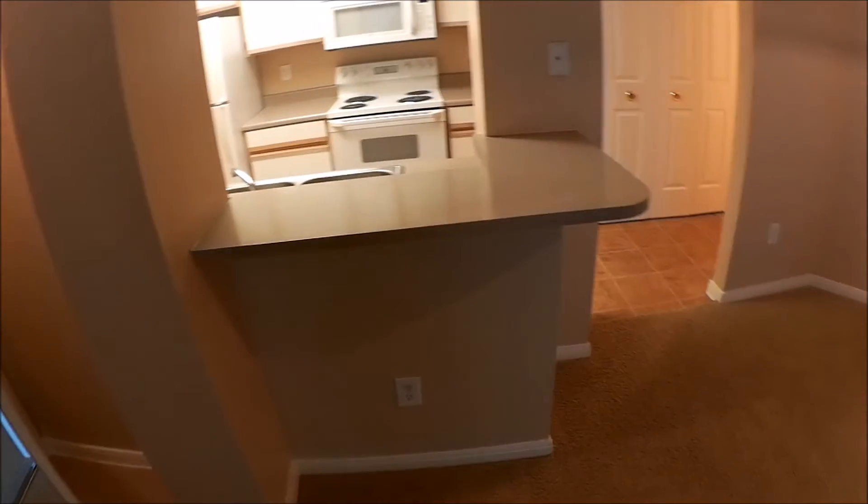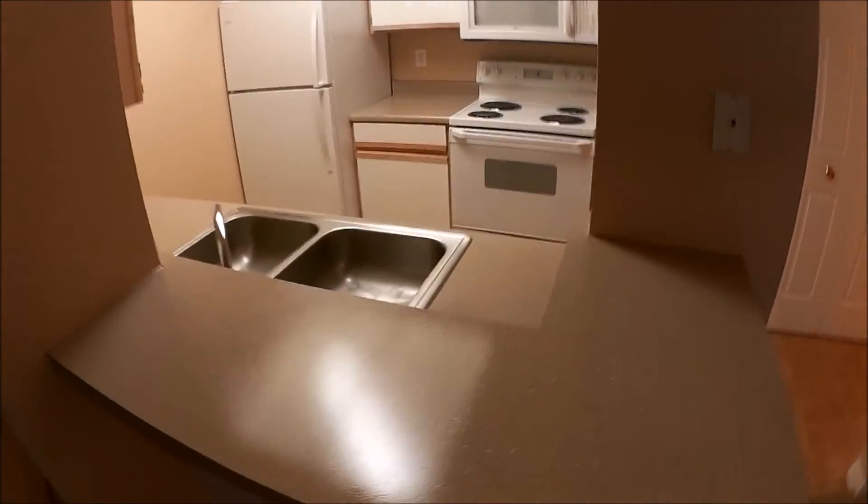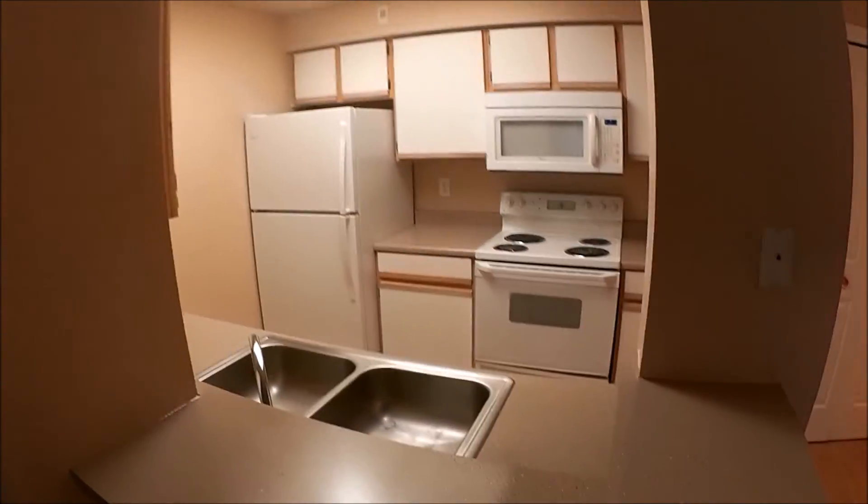A little bit of clear coat, and there we go. So we'll clean up, get out of here. And so this is what you get for about $165 or so. That's the world of countertop refinishing. Have a great day.